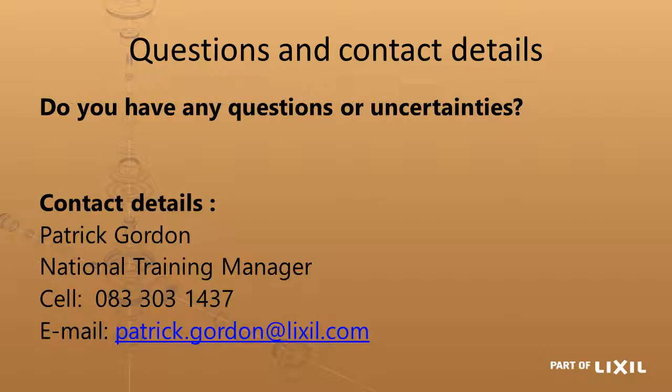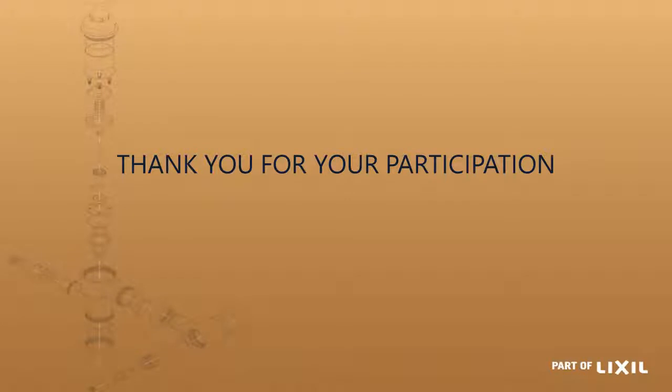I hope that has answered your questions about isolating valves. If you do have any more questions or are uncertain about something, you're welcome to contact me — my details are on the screen and you're welcome to text or phone me at any stage. Thank you for your attendance and participation in this presentation, and I hope you enjoy the rest of the day.